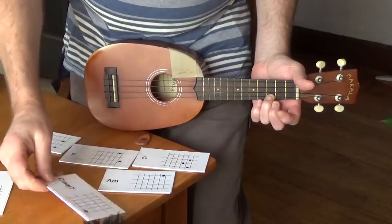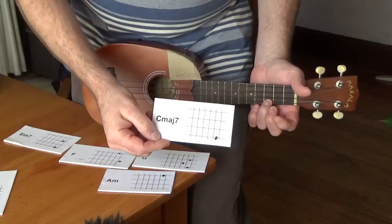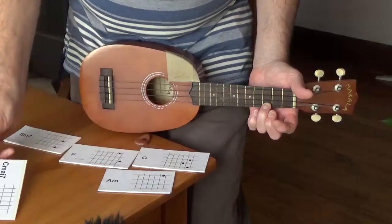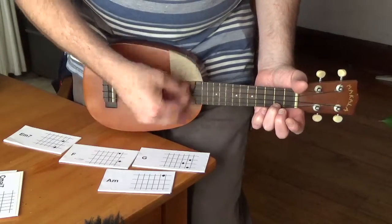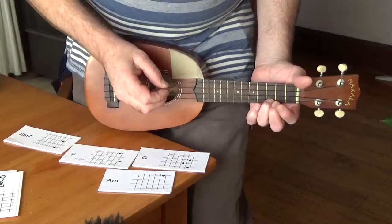Then there's this oddly named C major 7, which is just as easy because you just press down on the 2nd fret A string. It's like a little variation on C.